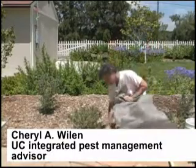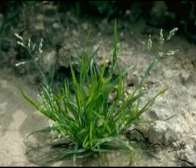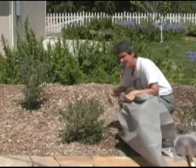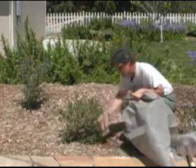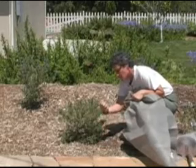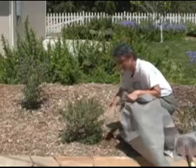This bark mulch is really good for controlling annual weeds, like spurge or annual bluegrass — things that just come up, set seed, and then die. It's pretty good because what happens is the seeds will land on the mulch, the mulch dries out, and then the seeds may sprout but then they die because there's not enough water. So that's usually the reason for this mulch.